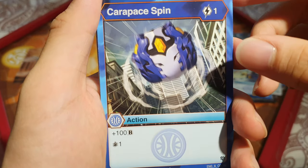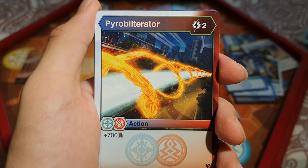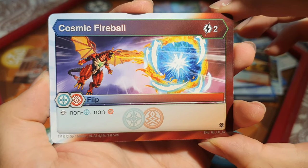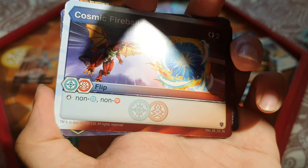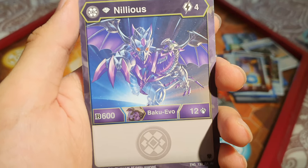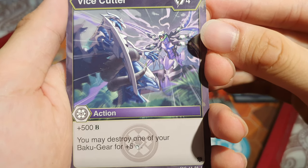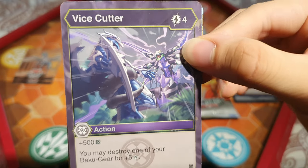Pyrobliterator — quite a cool name — Dual Chaos and Pyrus, 2 energy, plus 700 B. That is powerful! Cosmic Fireball: Haos and Pyrus, stop non-Haos and non-Pyrus for 2 energy. We'll have to check whether it also stops Haos Bakugan. Nilius: 4 energy, 600 B and 12 damage — looks quite different from the original series. Vice Cutter: 4 energy, at 500 B, you may destroy one of your Baku Gear for 5 damage. I like cards where you pay a penalty for a boost, but destroying gear for just 5 damage might not be worth it unless it's a cheap one.